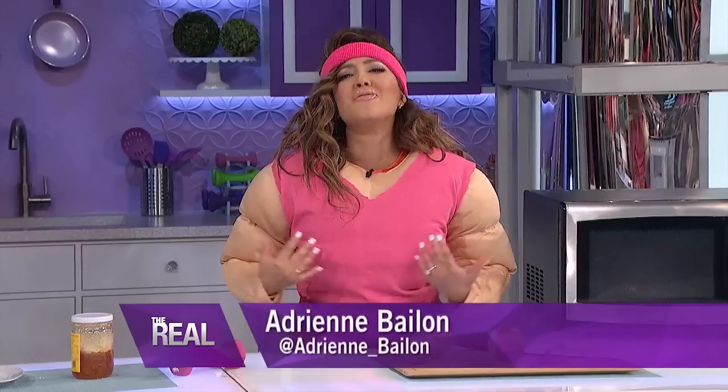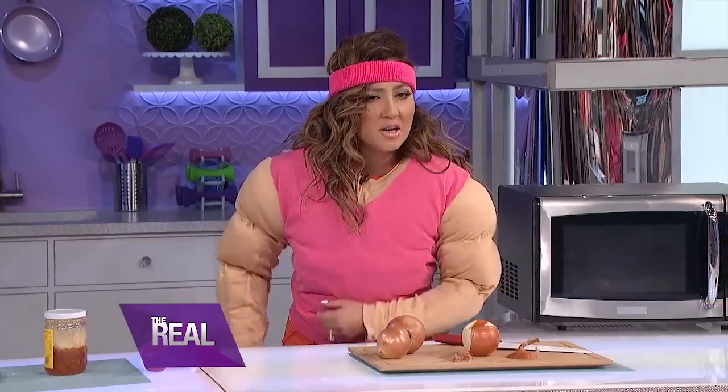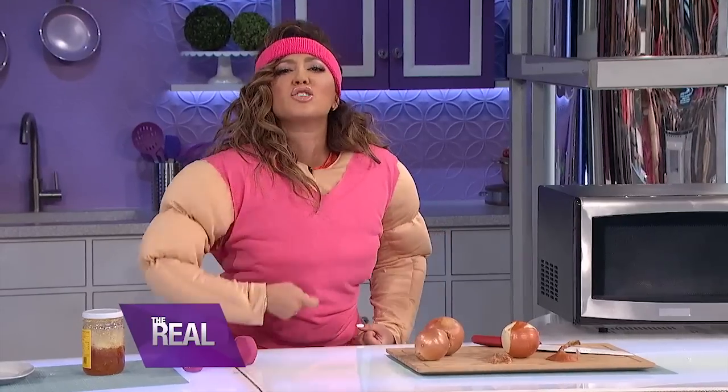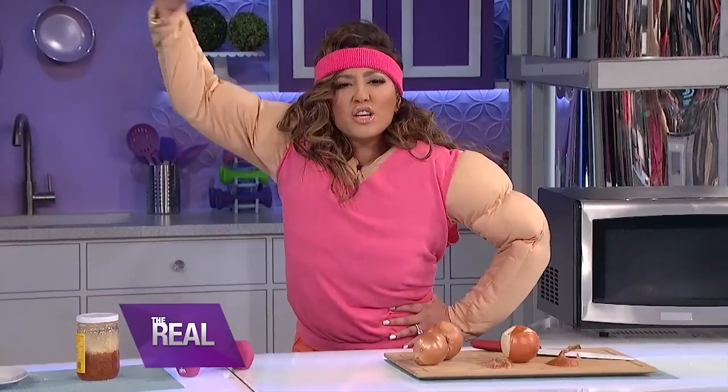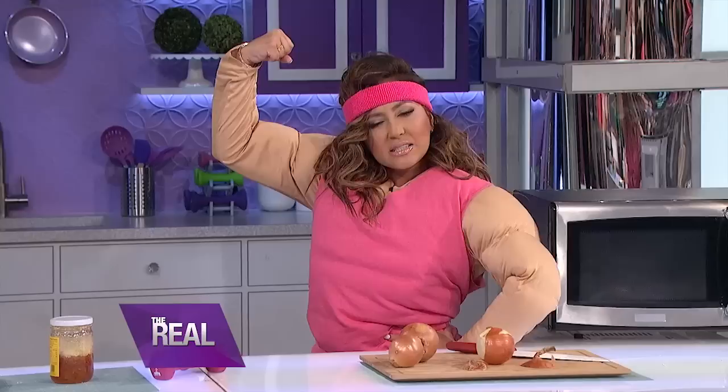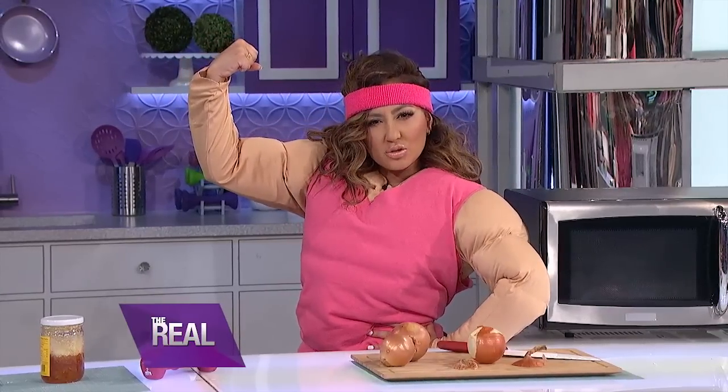I'm not much of a cook, but even I know what a microwave can do. Or I thought I did. Then I discovered that it actually does a ton more than you'd expect. Today we're gonna show you some of its hidden powers with a few handy tricks we're gonna share. Let's zap to it — it's time to flex your microwave muscles.